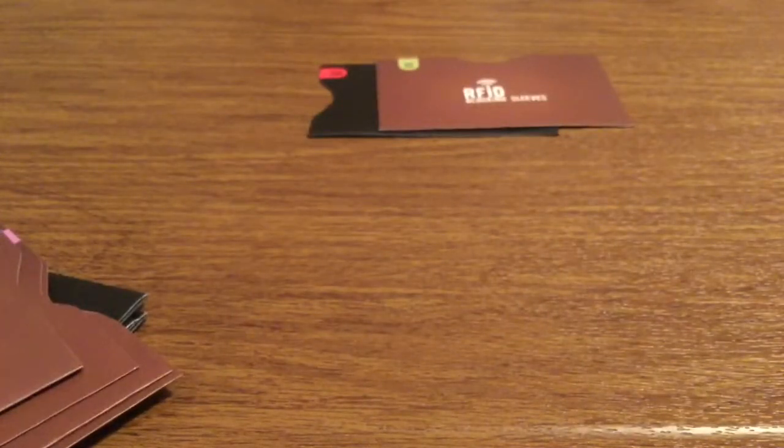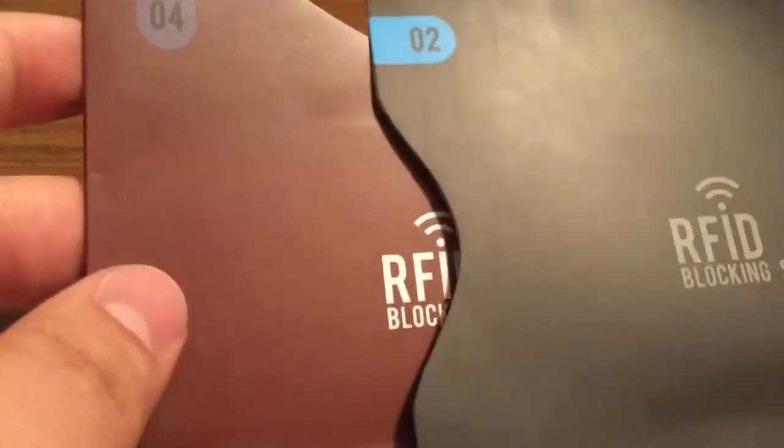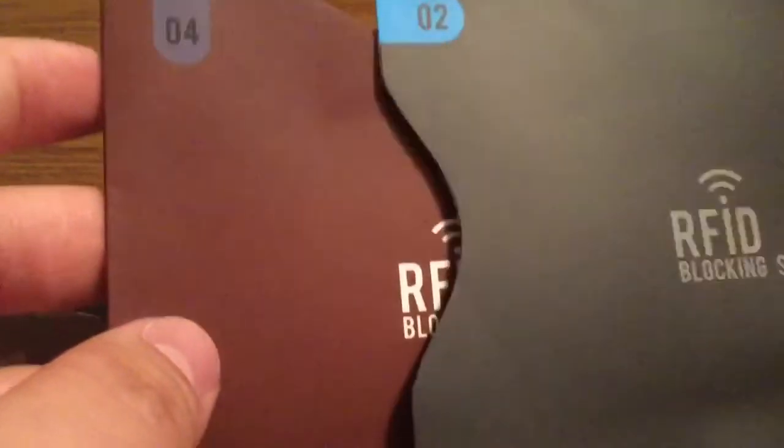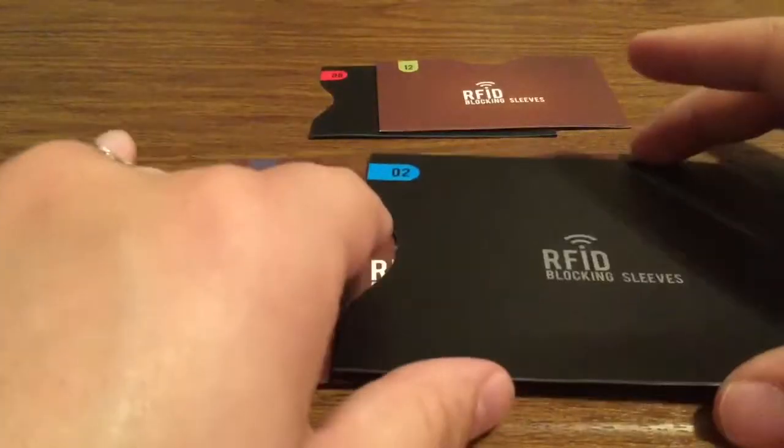And here are the passport blockers — just in case you have any sensitive or personal information in your passport. That way nobody will be able to steal it. So overall these aren't too bad.